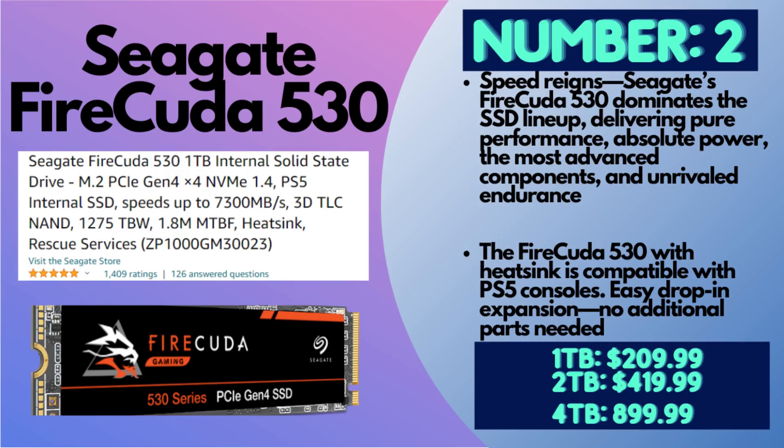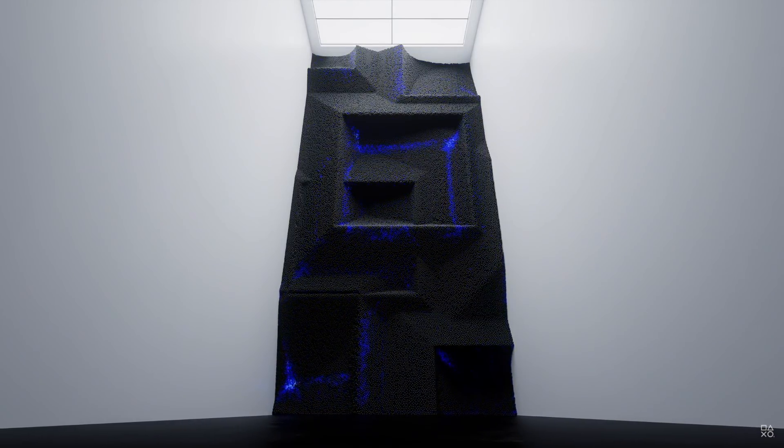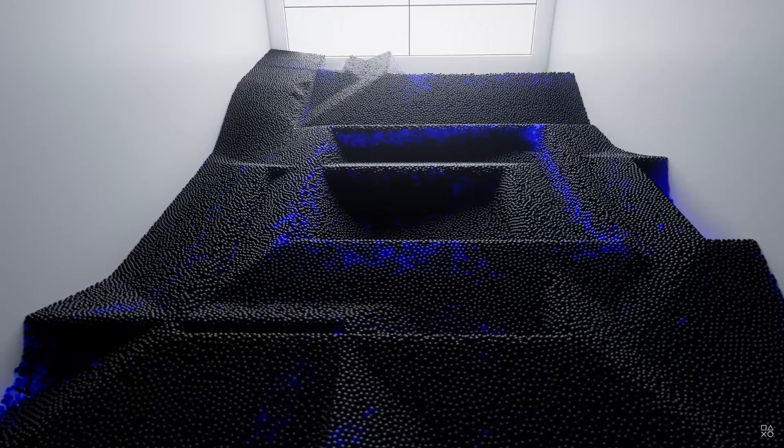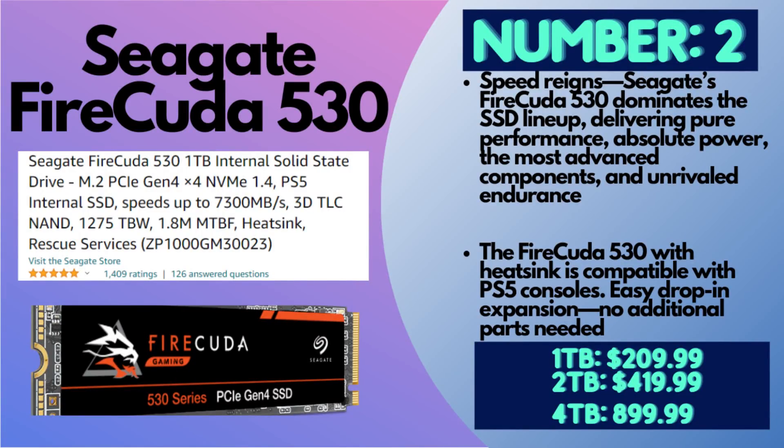Number two is the Seagate FireCuda 530 SSD. Make sure it's the Gen 4. For pricing, you can do one terabyte for $209.99, two terabytes for $419.99, or four terabytes for $899.99. Keep in mind all prices are as of November 2021, so they can fluctuate — a good rule of thumb is around $200 for a quality one terabyte SSD and around $400 for two terabytes. Seagate has a long history with Sony; a lot of the officially branded PS4 external hard drives were made by Seagate. It has a higher read and write speed than the WD Black — about 7,300 MB/s read and 6,000 MB/s write. This works fabulously with the PS5.